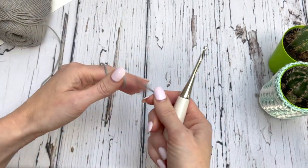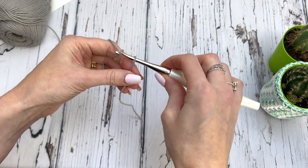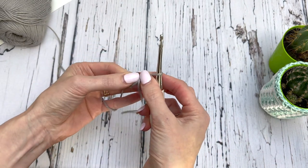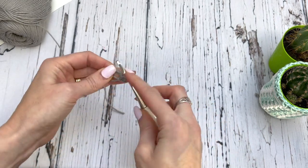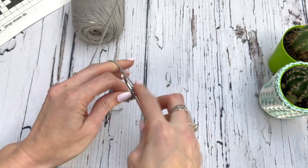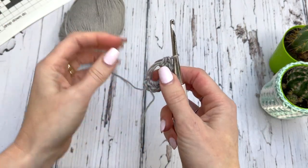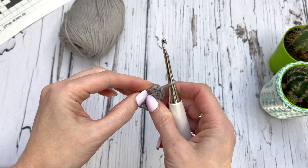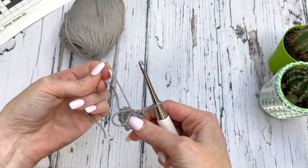I'm going to begin with a magic ring. Wrap that around your index finger three times. Slide your hook and then grab your first loop, pulling it through, and then chain two. I'm going to work eight half double crochets in the ring. To make your ring tight, take your tail and start pulling it. Only one loop is going to pull in — take that loop, pull, and that will pull the other loop. Then take your tail and pull.